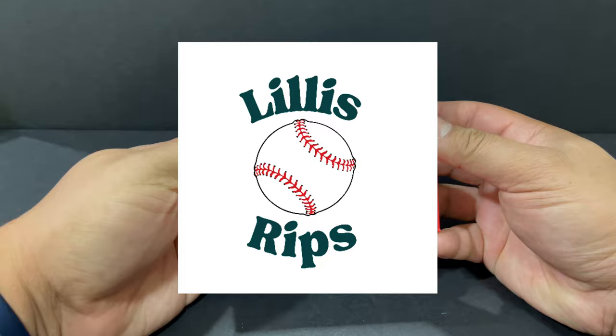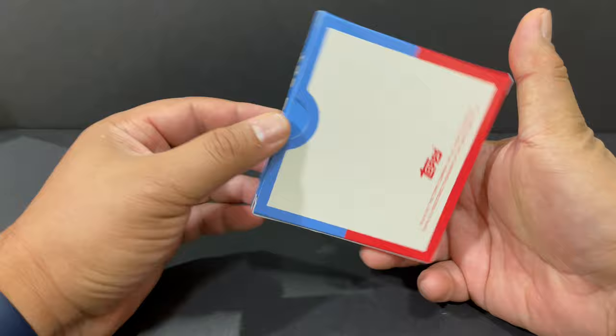Hey everybody, welcome back to Lil's Rips. It's me, Richard, and today we have a card from the Topps Baseball Living Set.